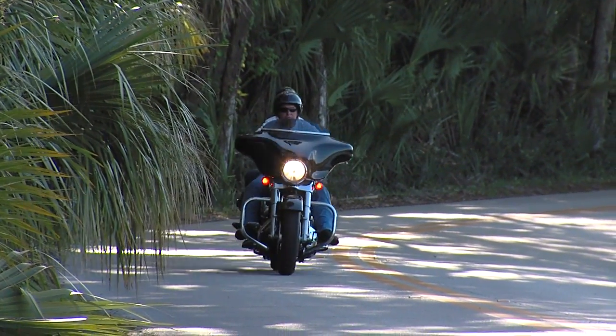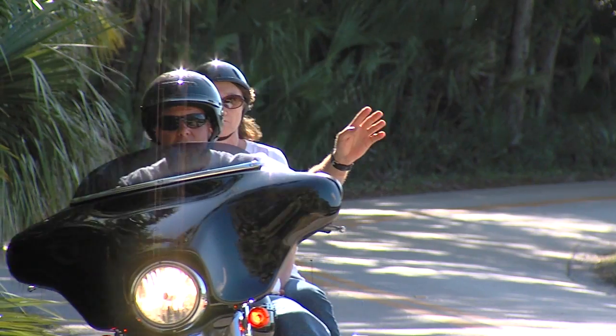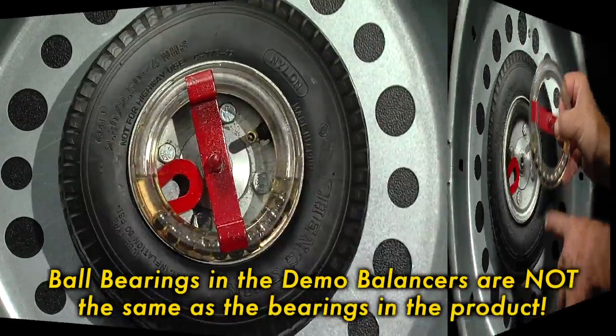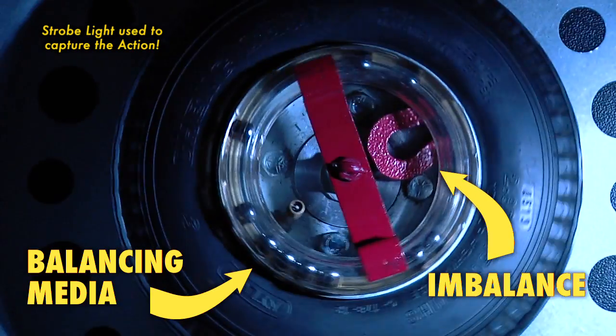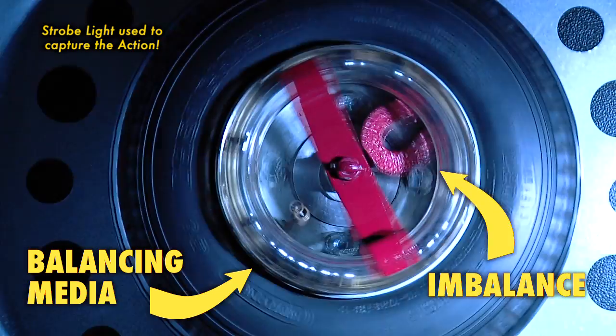It's likely the balancers will outlast the bike and can be removed and reinstalled if you sell your bike. The ball bearings in our demonstration balancer are not the media used — these are only used to demonstrate the principle of centrifugal balancing. See now that the balancing media is opposite of the imbalance; this is what happens each time you ride your bike.